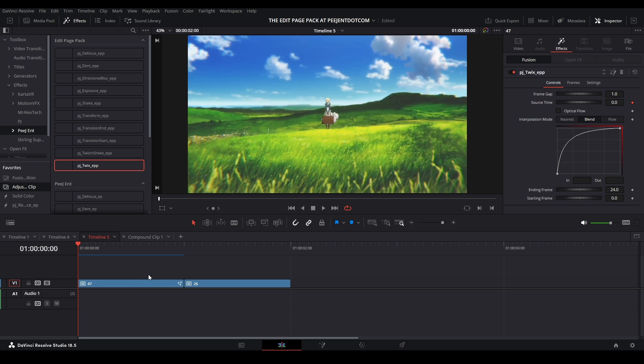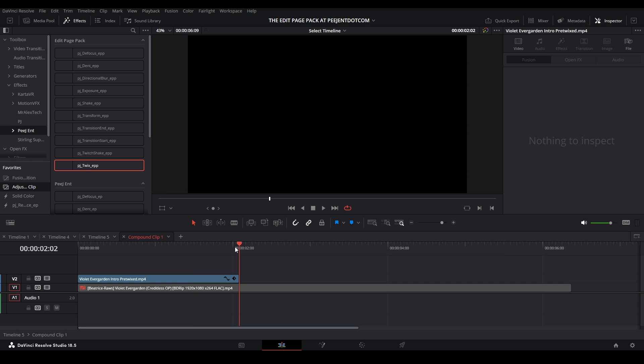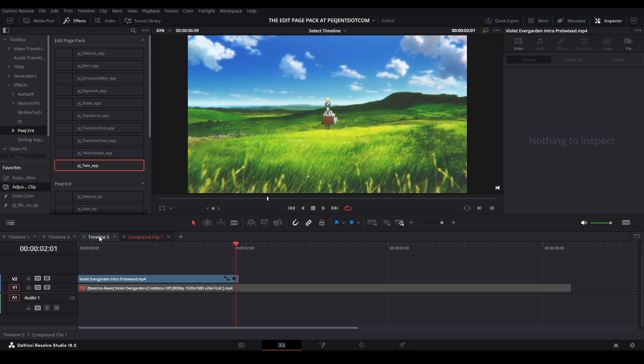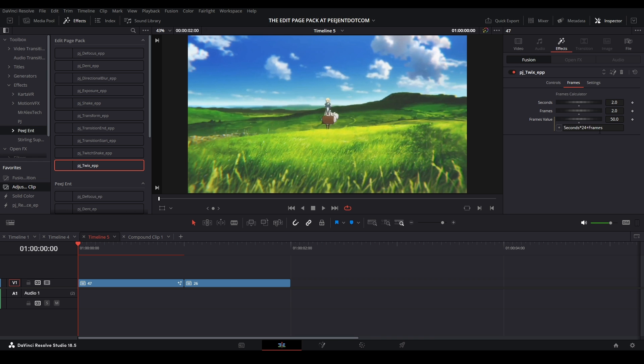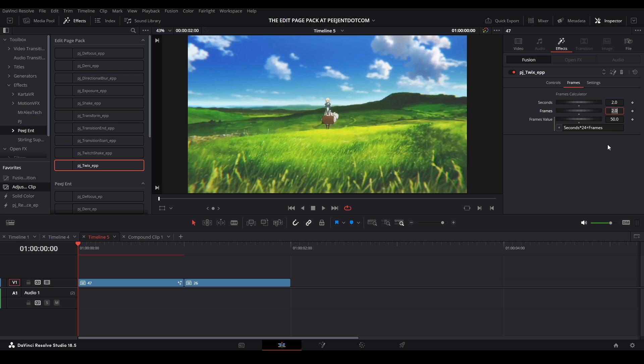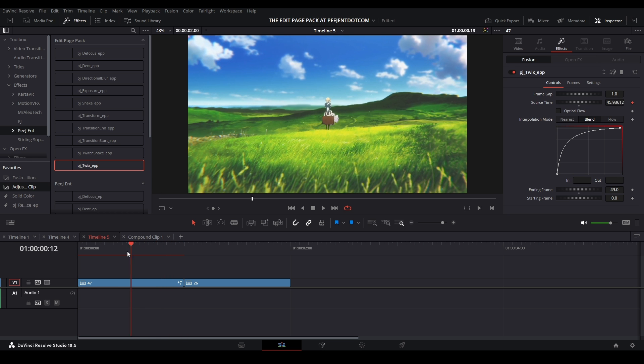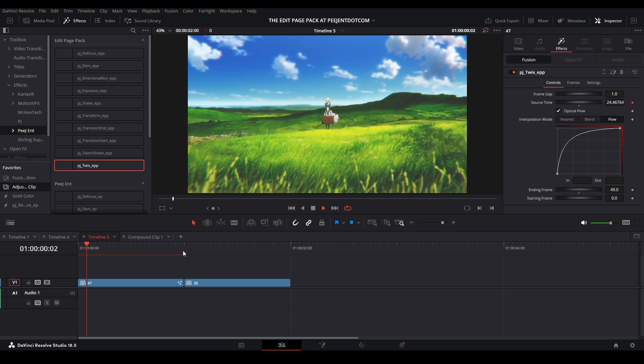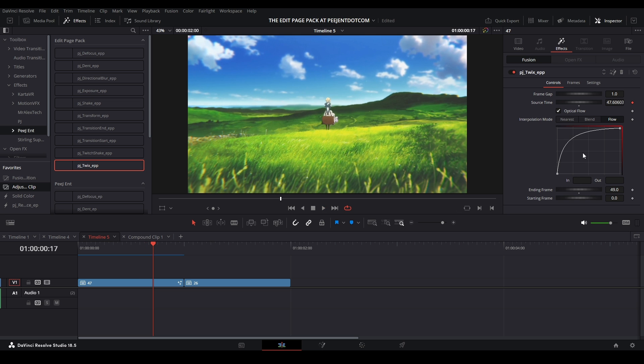You can see the starting value is 24 frames. If your clip is, say, 47 frames long, you need to calculate it. I go inside my clip, check how long the Twix is — I have about 201 frames — then put 201 into the frame calculator. It's about two seconds one frame, giving a value of 49, so put the end value to 49. That uses all the frames for your Twix. Then you can change the Twix method to Optical Flow and save that.